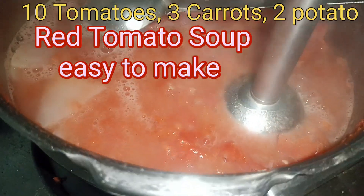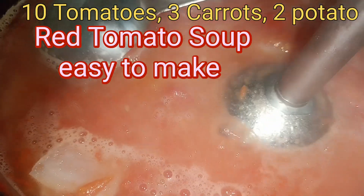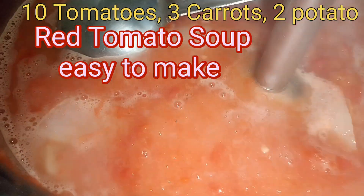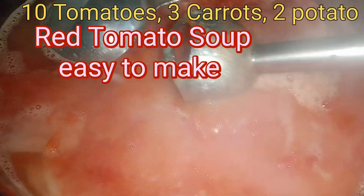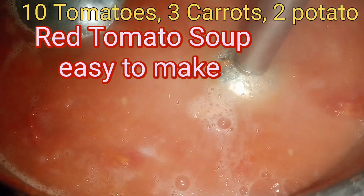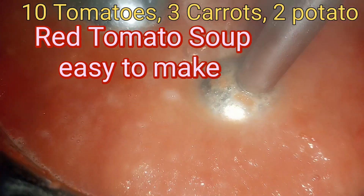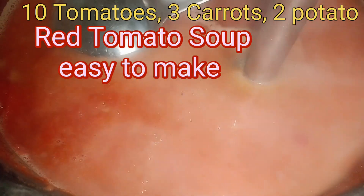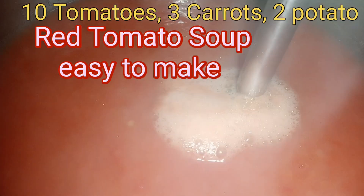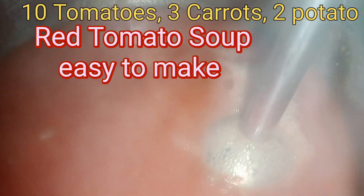You can see. Otherwise, cool it and then grind it in the mixer. The whole soup is almost done.